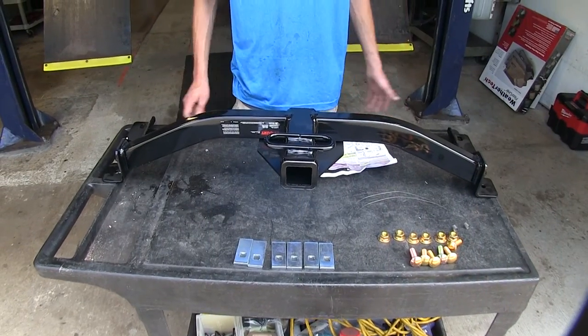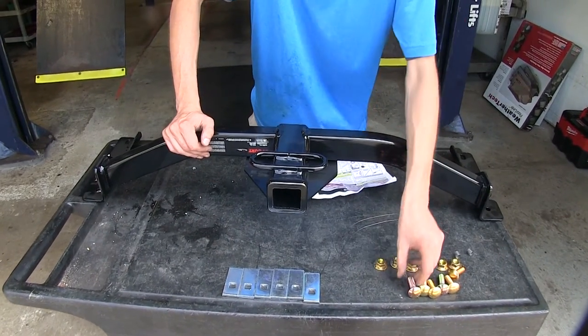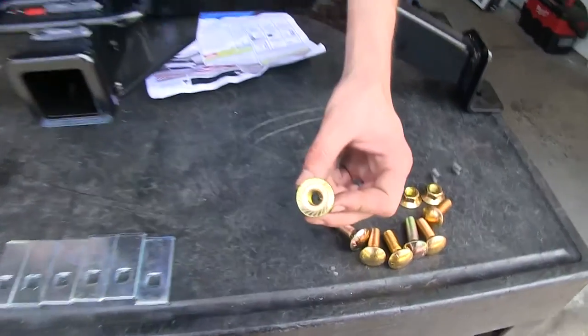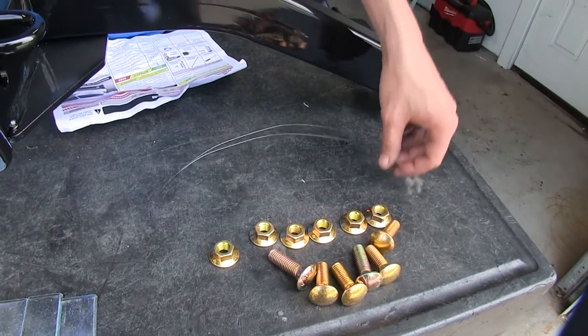Here's what our hitch comes with: the actual hitch itself, six spacer plates that our carriage bolts will drop down through, six flange nuts, and two pull wires to install our hardware.